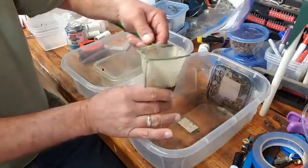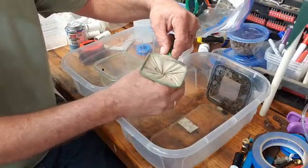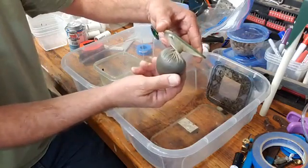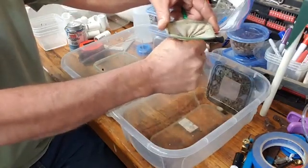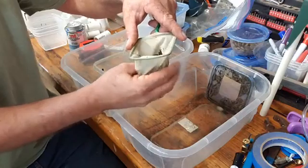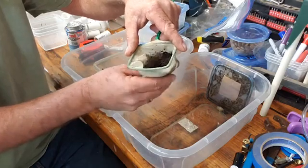Once it's in the brine shrimp net — and I know it sounds funny, but you could use ladies stockings or cheesecloth; the brine shrimp net just works really well for me — I twist it and then I squeeze as much water out as I can. Once I've gotten all that water squeezed out, I kind of break it up with my hands so it becomes more broke up and loose.